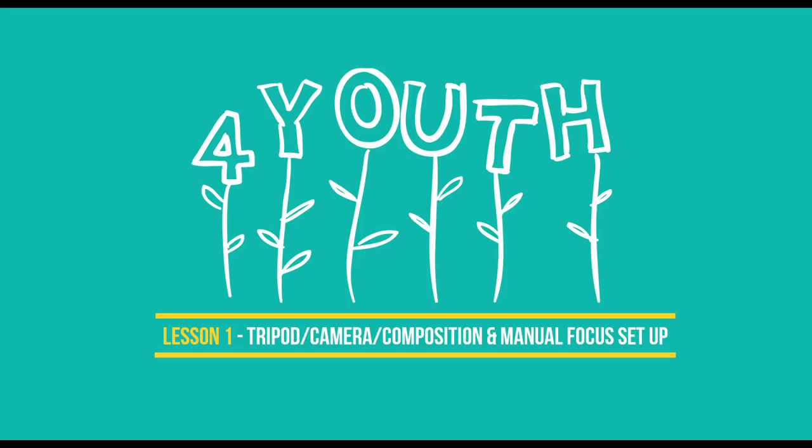Hi and welcome to your first tutorial in filmmaking techniques. In this lesson you will learn about setting up your tripod, your camera, composition, and how to manually focus the lens.